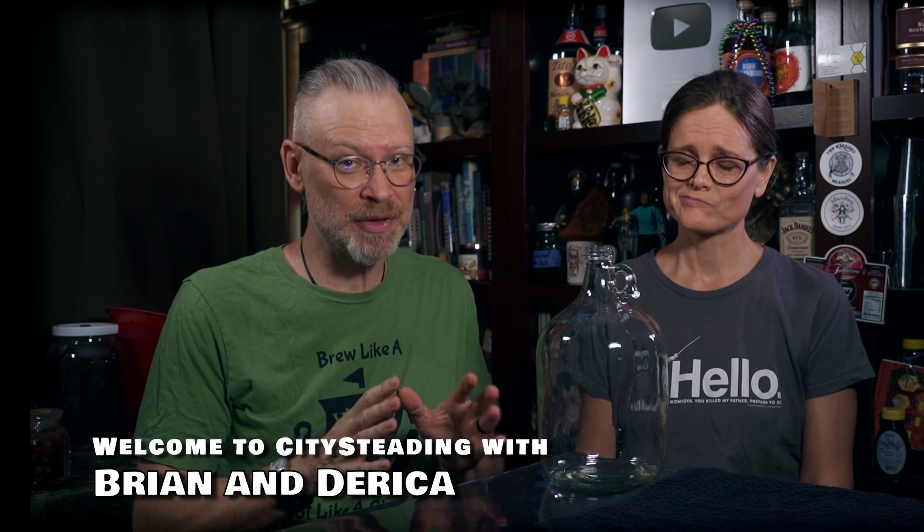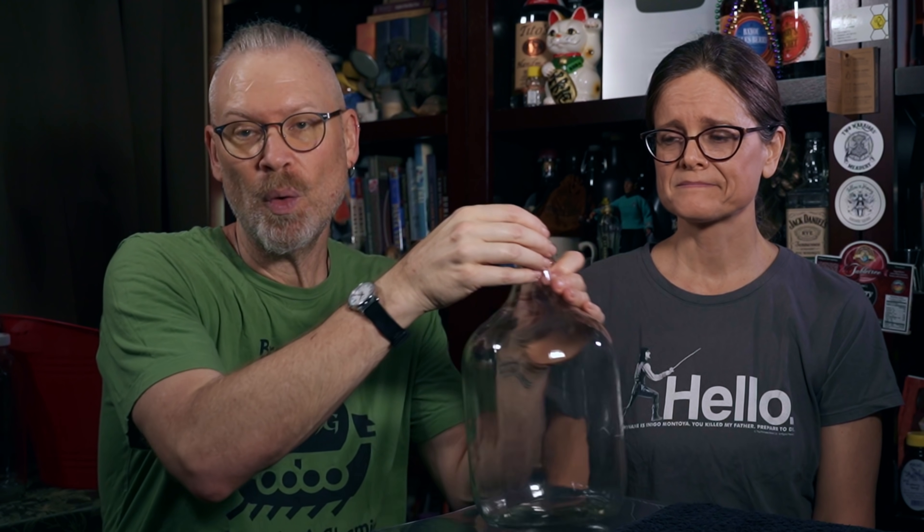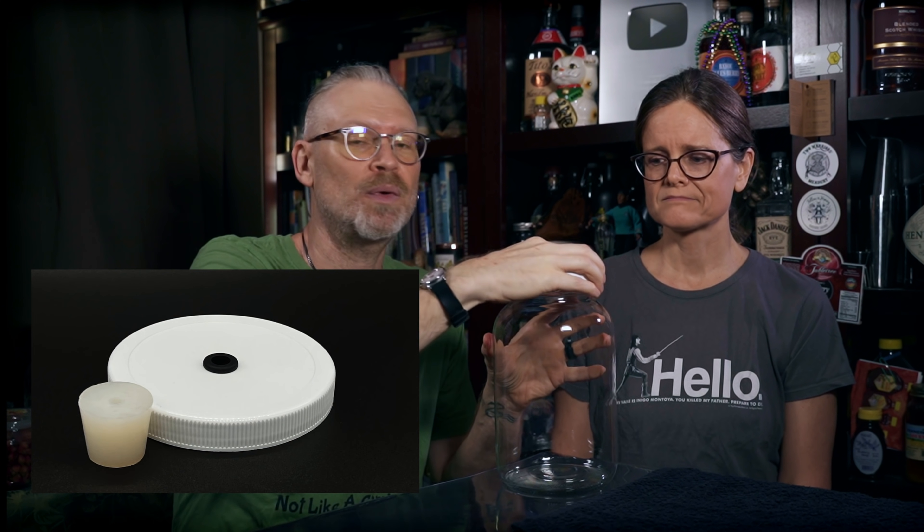There is no shortage of people and companies out there that are willing to take home brewers' money and sell us something — anything. At its basis you need something to ferment in. That can be a glass fermenter like this with a narrow mouth, for which you'll use a bung as a stopper, or you can use what looks like a big pickle jar but is actually a one-gallon glass fermenter with a lid and a grommet to hold an airlock. You can also use buckets or a lot of containers, to be honest.